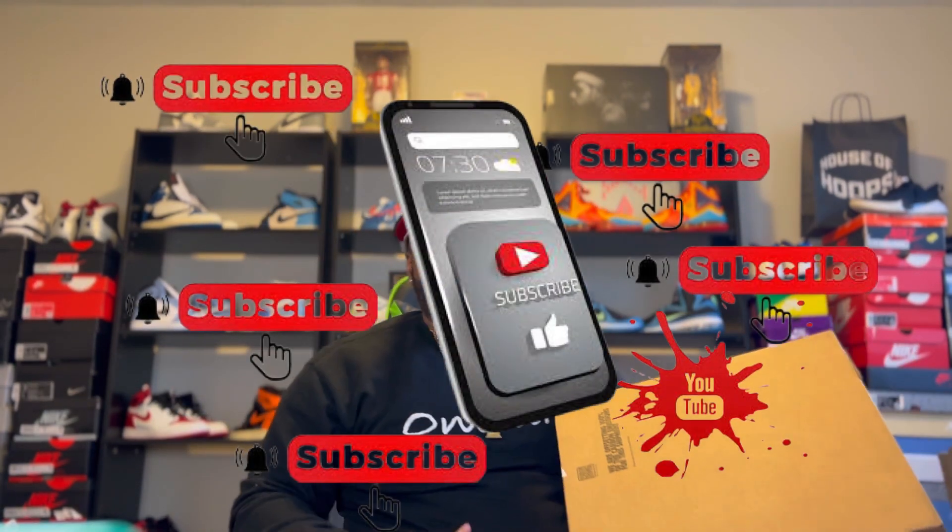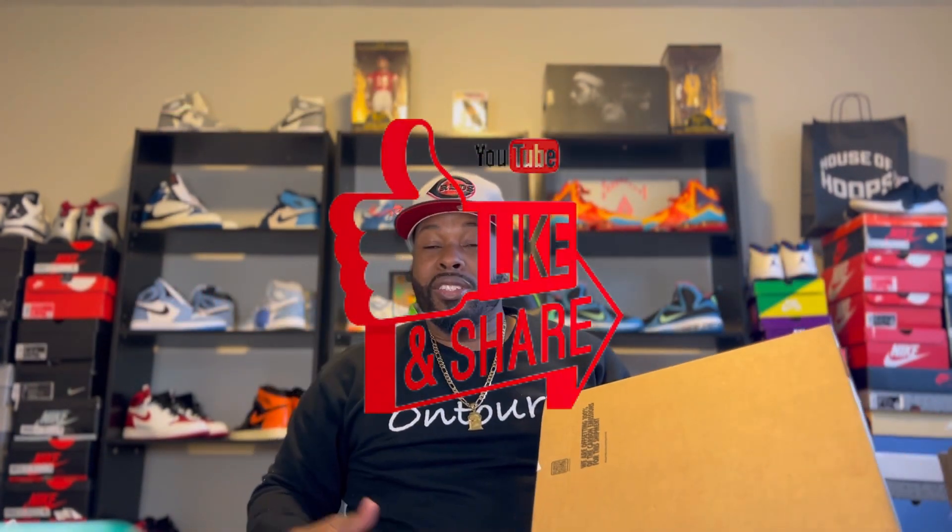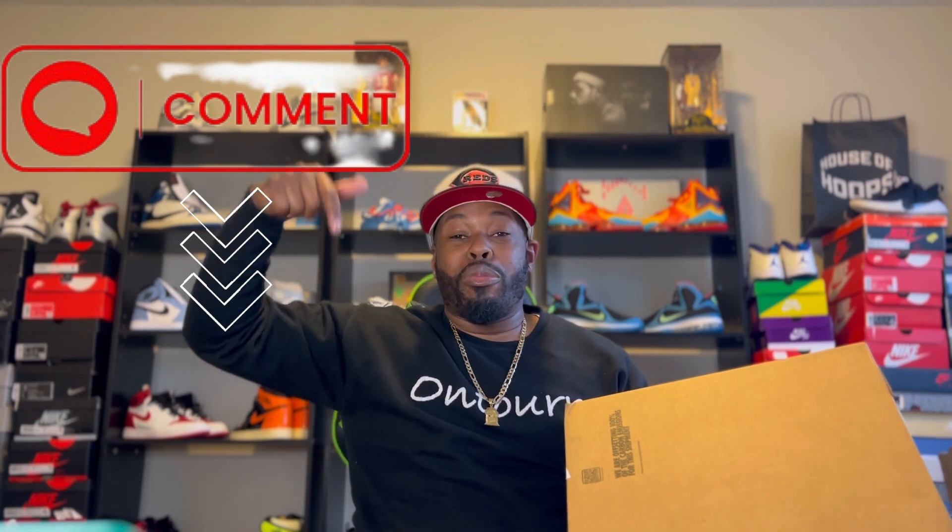Hit that subscribe button. Hit that like button, share the video, and comment below and let me know what you guys think about today's video of the Playoff 13s. Let's go ahead and do this unboxing.